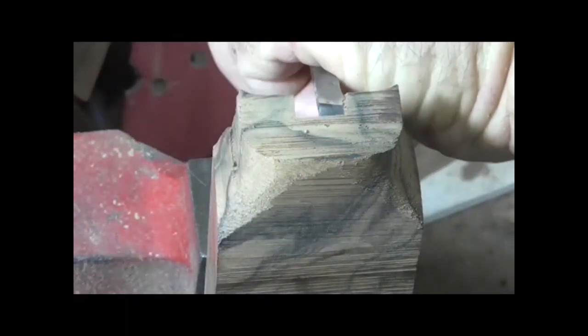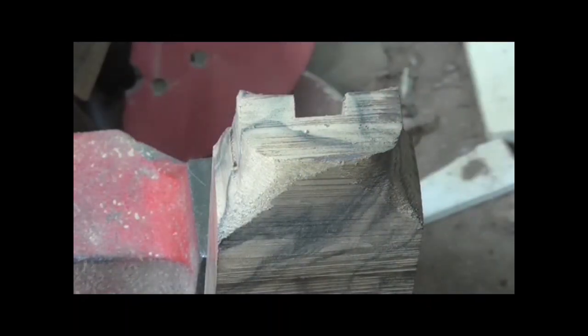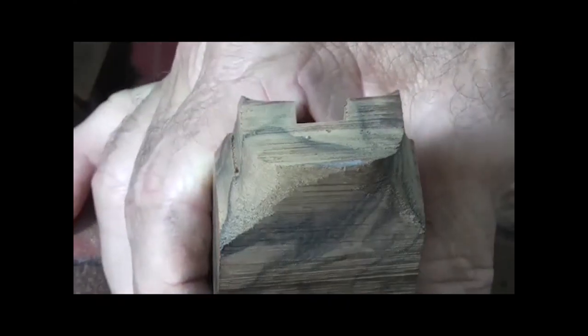I've stayed away from that line intentionally, trying to figure out the best tool to get in there and do that with. I know that there's some stuff in the middle here that's got to come out. This thing is really sitting in a bad position for me to work on.